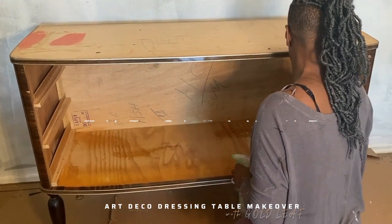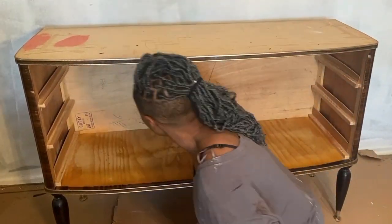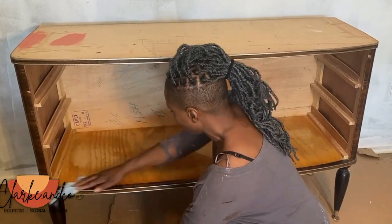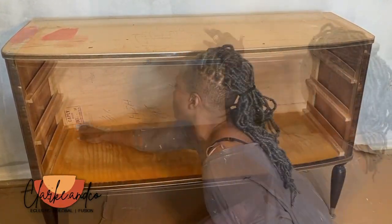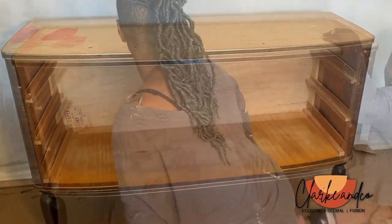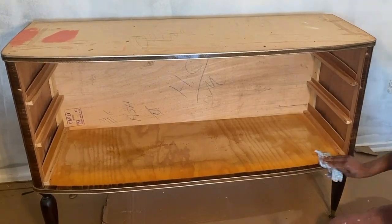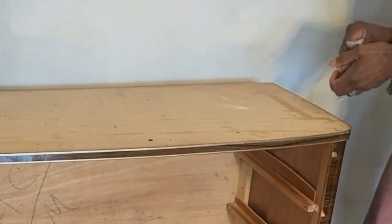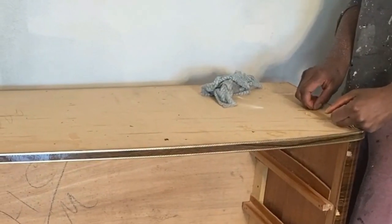After that I take some normal household cleaning products and give the piece a really good clean inside and out. It's so tempting to just crack on and get started with the project, but it's really important to clean everywhere — the front, back, underneath, legs, everywhere.